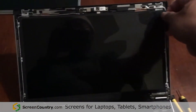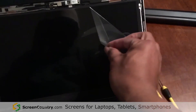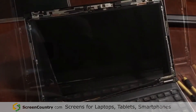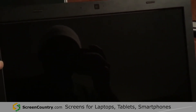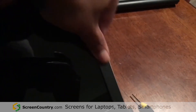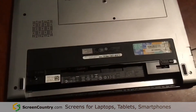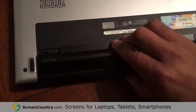Since there is a pull tab on the shipping protector, I'm going to go ahead and take the protective covering off before placing the frame back on the screen. Now I can take the frame, line it up, place it back on the computer screen, and pop all of these back into place. Once everything is popped back into place, I'm going to put the battery back on.